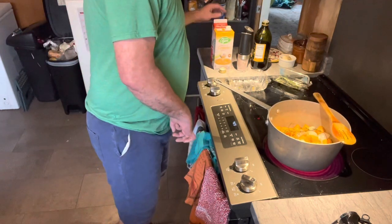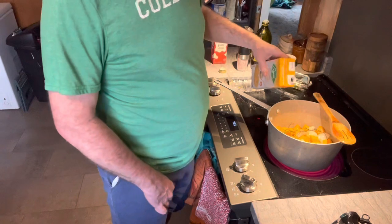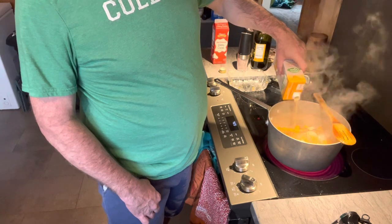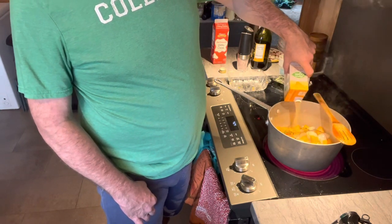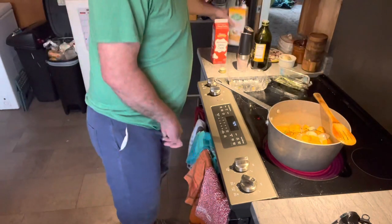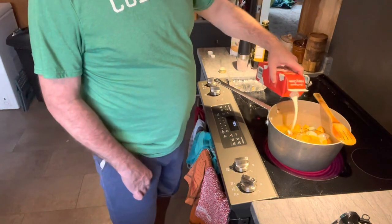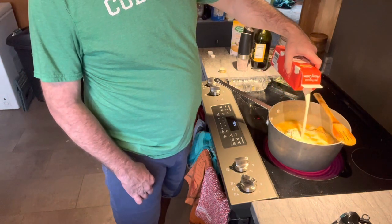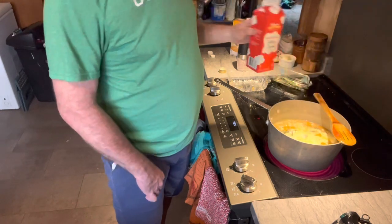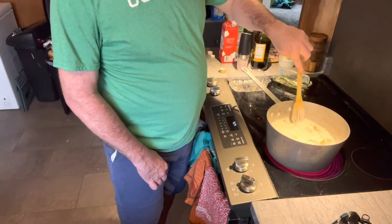Now you want to go in with your liquid. I'm going to go in with some chicken stock — if you want to be vegetarian, you can do veggie stock. We're going to just about cover with stock, then go in with cream. You want it to float — I put in about a cup and a half of each.